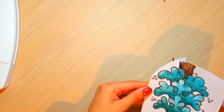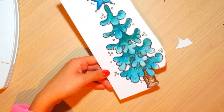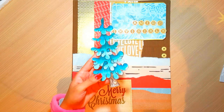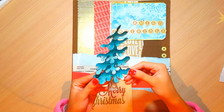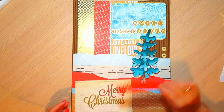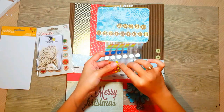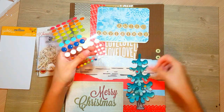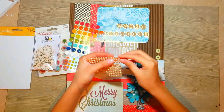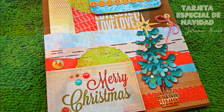Puede ser cualquier imagen que ustedes quieran de internet. Este arbolito de navidad lo he buscado también en internet y ha sido gratis. De todas formas se los comparto en mi Facebook, donde yo siempre coloco el enlace del video que subimos, y además algún printable que les comparto. Les voy a compartir los printables de navidad, que también la semana pasada les compartí varios tabs y varias cositas muy lindas para navidad.